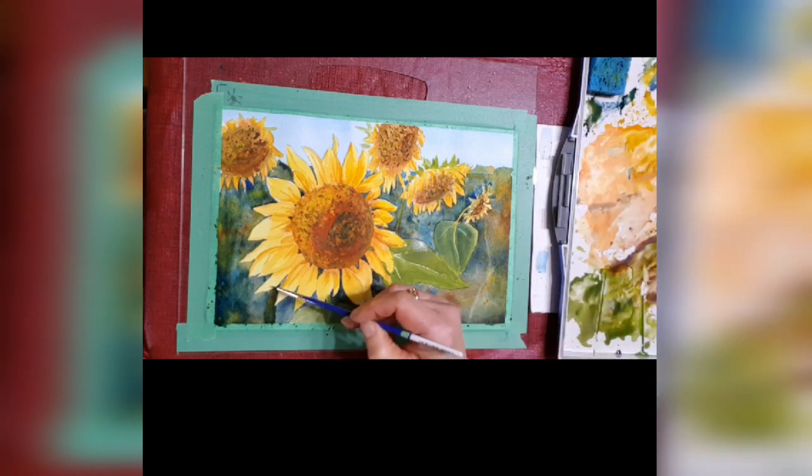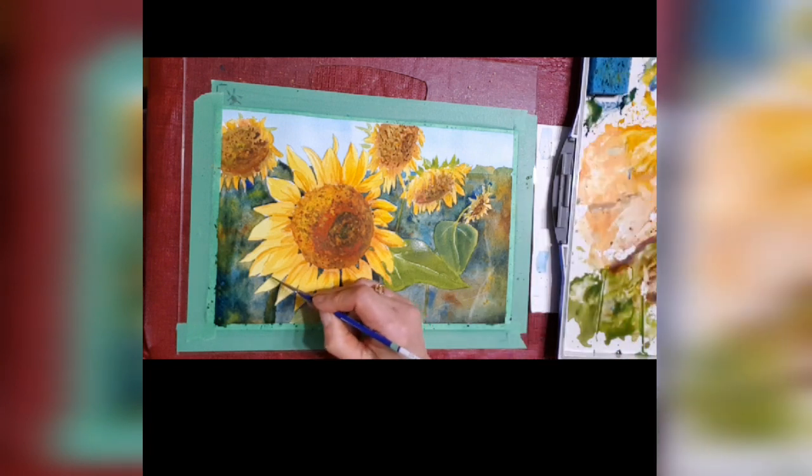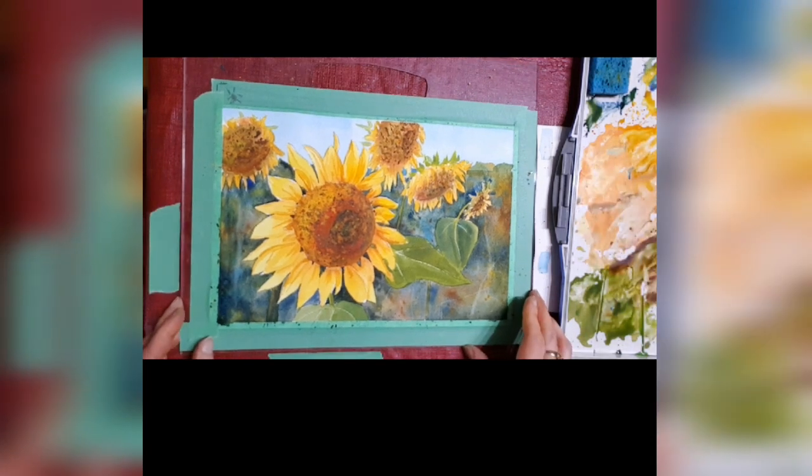I'm just kind of looking at it and seeing if I need anything else, if there's anything else that is bothering me about this. It's always a good idea to look at it the next day with fresh eyes and see if there's anything you want to touch up, or if you feel like it's finished, you know better after having a good night's sleep. Thank you very much for watching the video. I hope it helped you learn something. I hope you will try this or use the techniques in something else that you're doing. It's always a pleasure — have a great day.